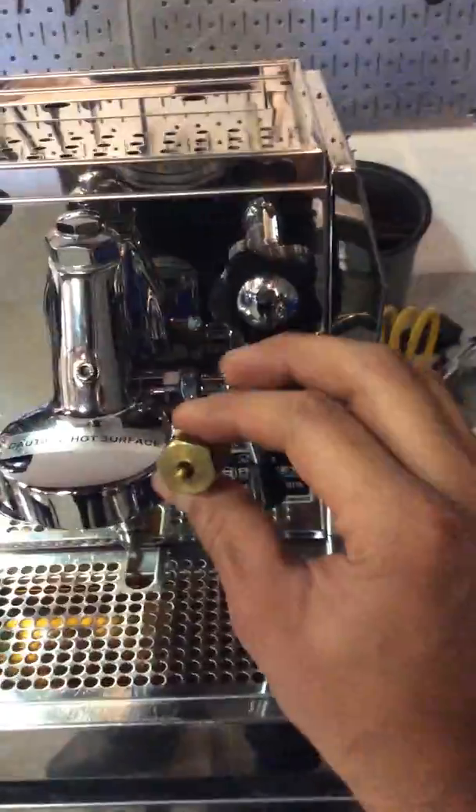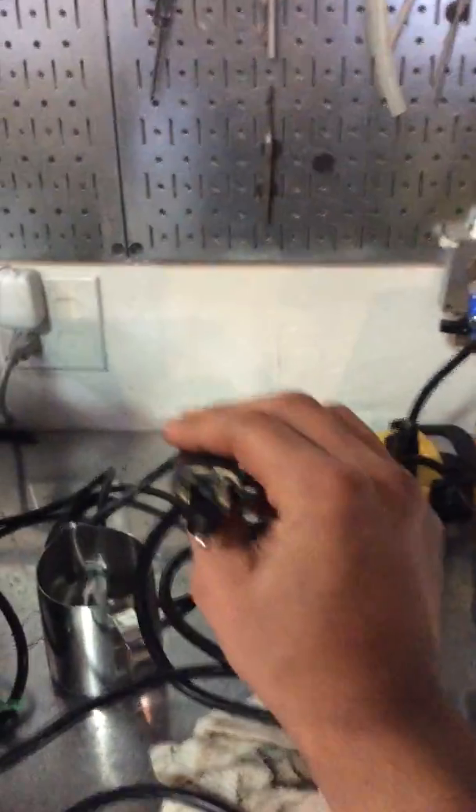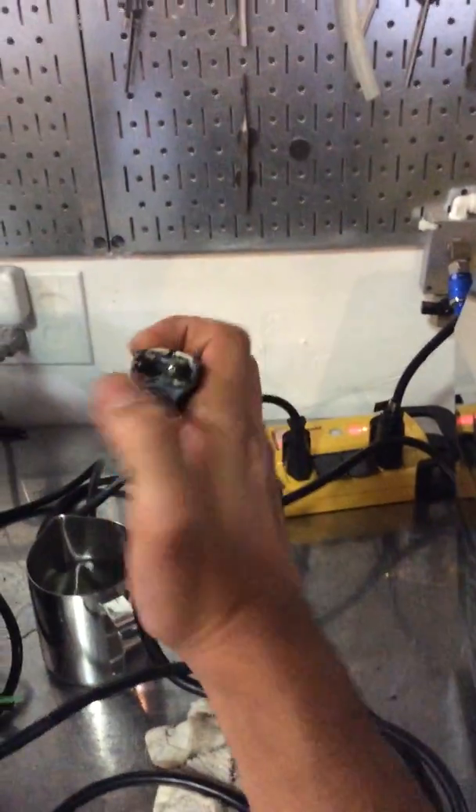For this machine, we replaced the vacuum release valve — the one that you see right here — and the power cord. The board connections, as you can see around here, were definitely not safe to use.